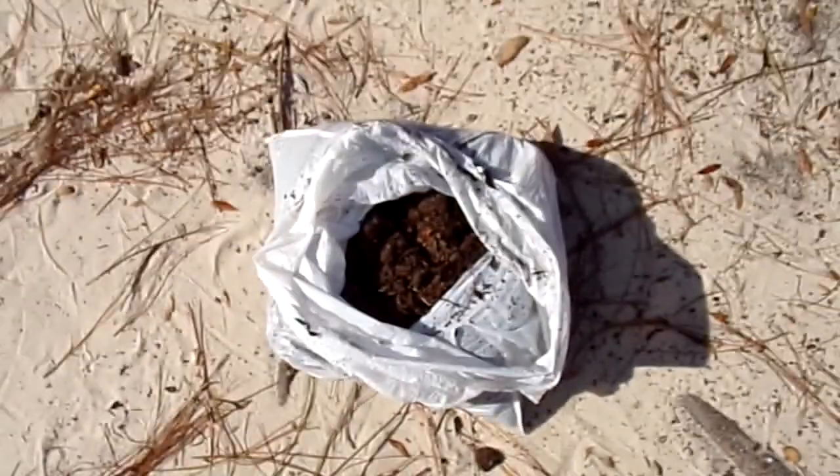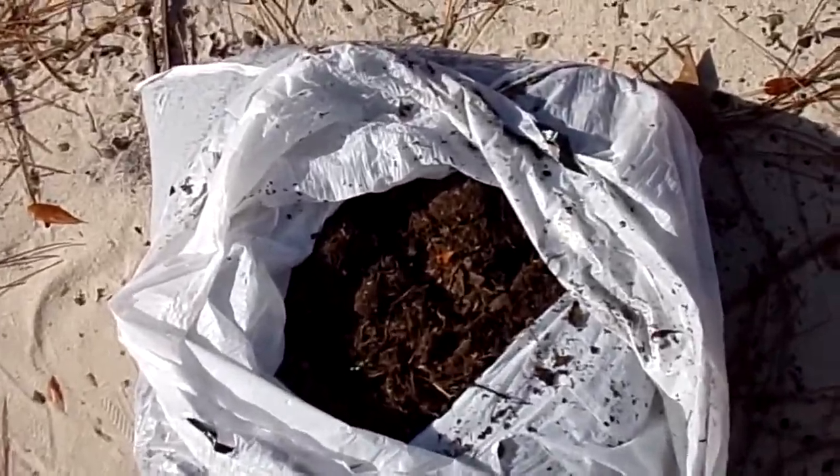Worst case scenario, you might have to add some perlite, but it's pretty much the best you can get. Let me show you where I got this.